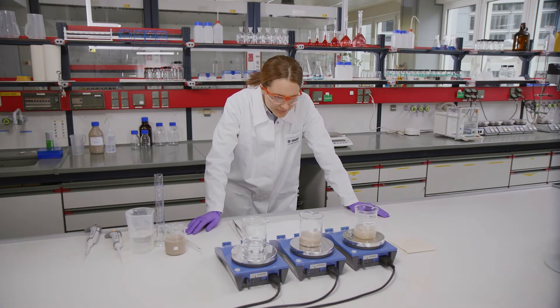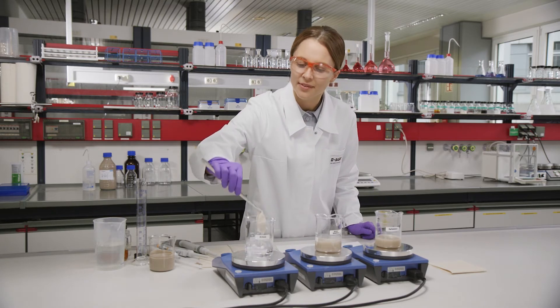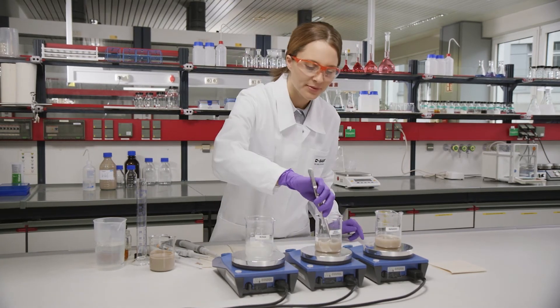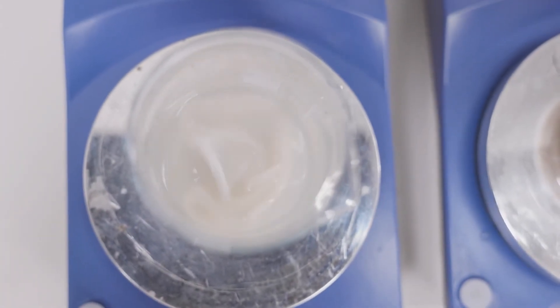Both glasses containing the soaked fabric are stirred for one minute. After the graying procedure, the fabrics are rinsed — like the final rinse in your washing machine.